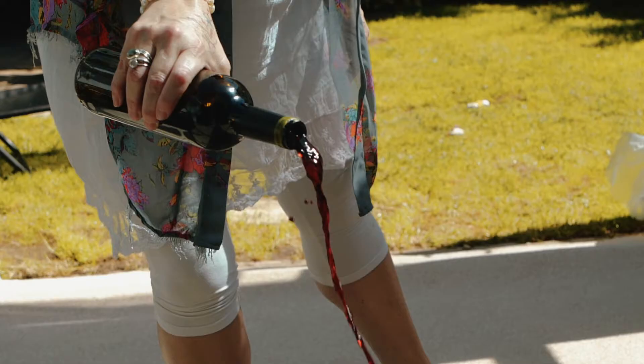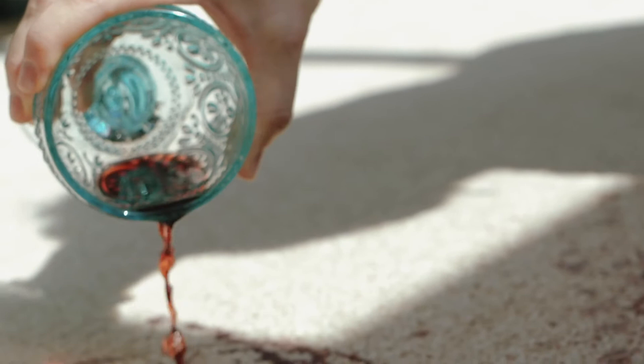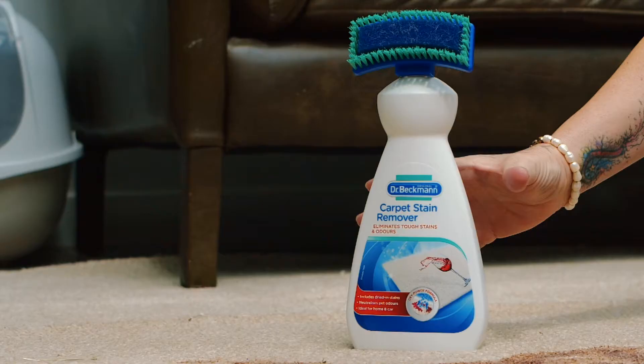Hi, I'm Fanny Gough, and I've been commissioned by Dr. Beckman to paint a portrait of the Queen in a red wine stain on my own carpet. I'm really excited about painting a portrait of Her Majesty the Queen using her favourite tipple, red wine, and Dr. Beckman's carpet stain remover as my paintbrush.